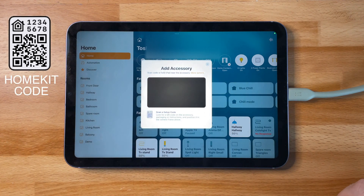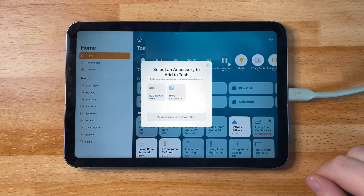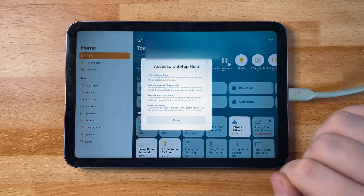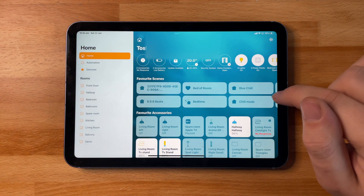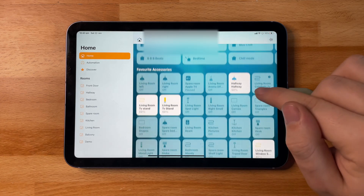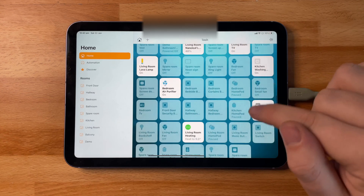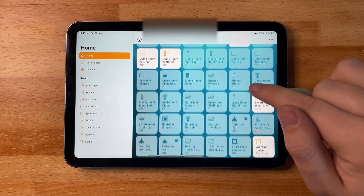If your HomeKit product has a scan code then you can scan it here. If it does not, sometimes it will appear on the next page, and if not then you can manually enter the code itself and connect it that way. There are a couple of different ways devices connect to your home: either via Wi-Fi, Bluetooth, or Thread — so be mindful and make sure your device is compatible with your home network and you have your hub set up such as your HomePod or Apple TV.